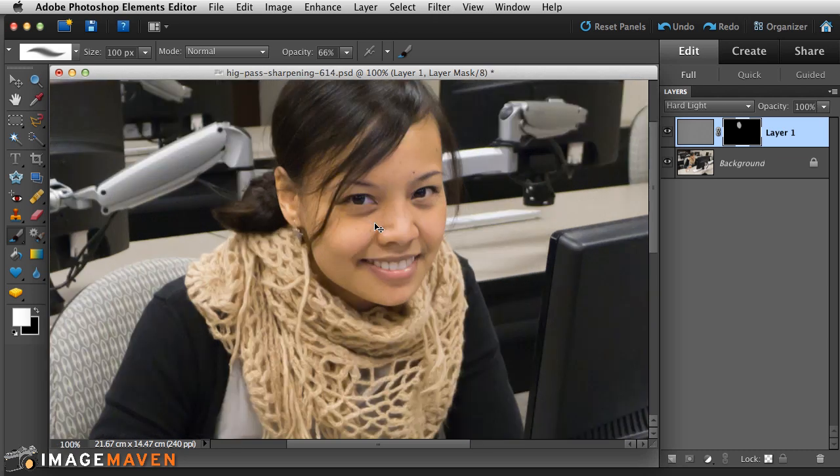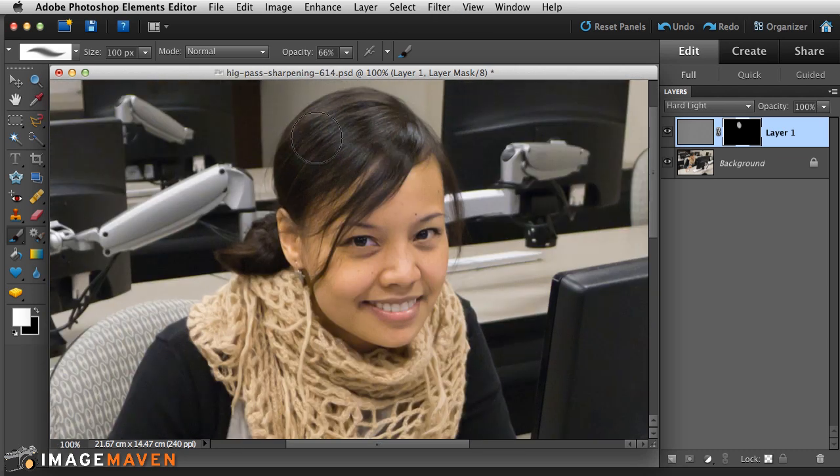Let's zoom in again. Wherever I'm painting is the only place the filter gets applied, because the mask blocks it everywhere else. Using a mask is totally optional — it's especially useful if you want to selectively sharpen certain areas. But if your whole image is soft, you can apply the filter to the whole image.